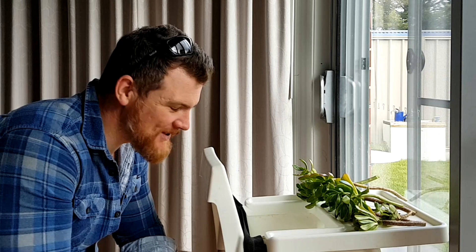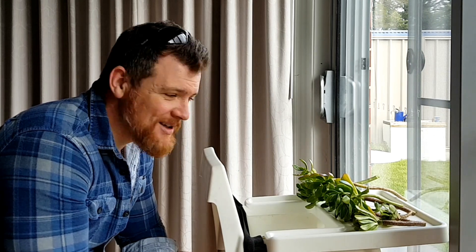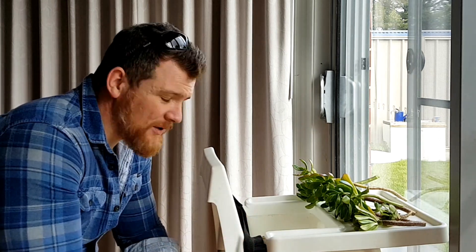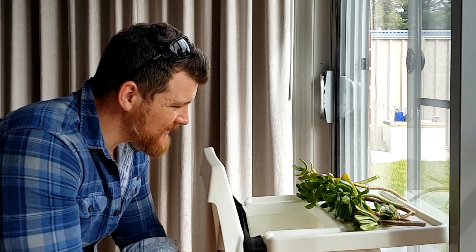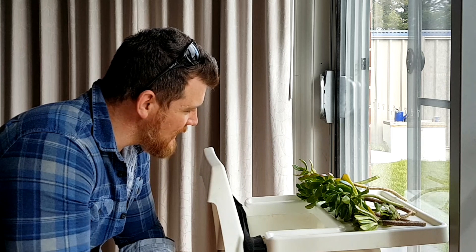Here we are indoors. Similar to our cacti propagating video - if you haven't seen that one, I'll link it somewhere, you can go back and check that out. We've got to let the wound on the foot heal up before we go planting it in some potting mix. Because if we just go jamming it in potting mix directly like that, there's a high likelihood that when we water it down, the foot would rot and then the pup would die, so you'd have a less chance of success. So we're just going to let these sit here for a few days - they'll probably survive here for a few weeks, but a few days should do it.